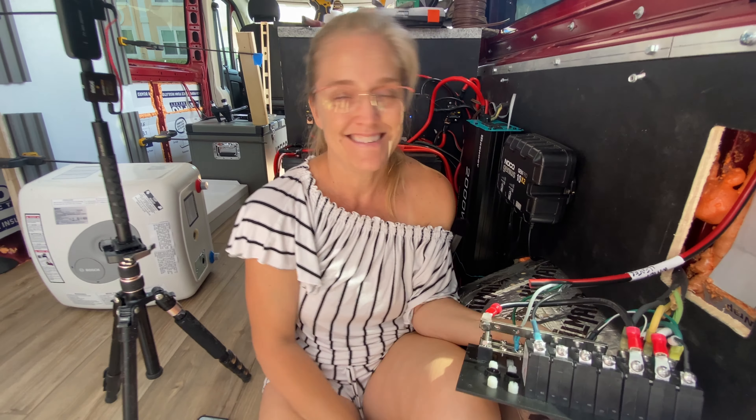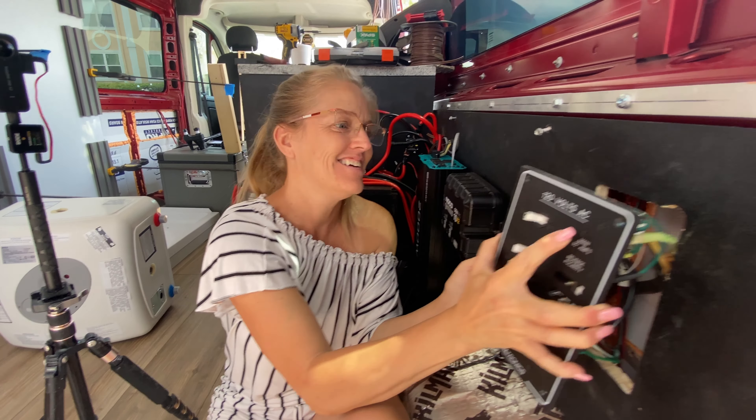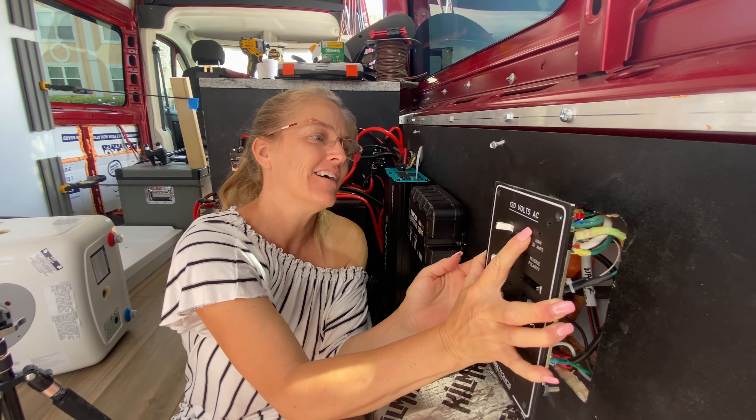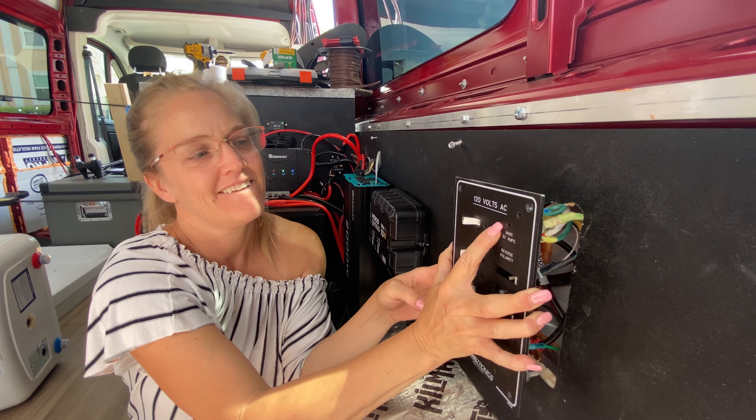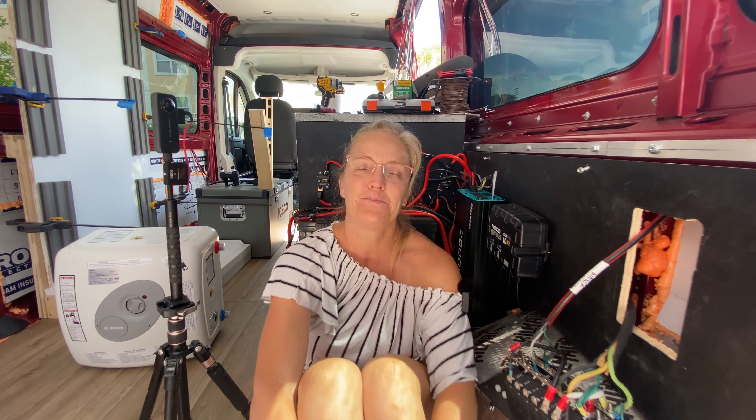So that is wiring with Grace today. This panel will sit in a hole I cut — you're going to have to cut it a little bigger. Say goodbye, Grace. Thanks for watching, and make sure to subscribe. If you want notifications, hit the little bell. Thank you!